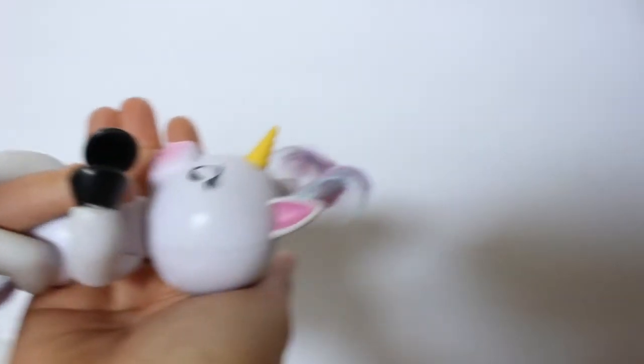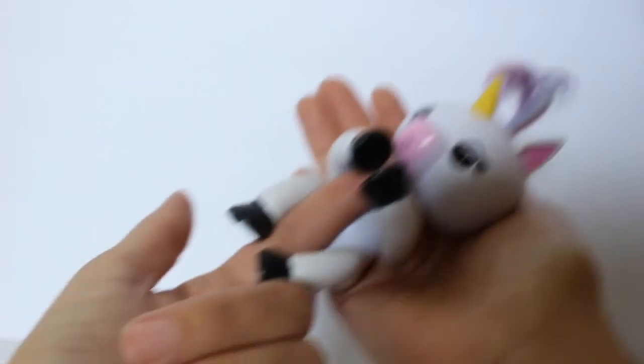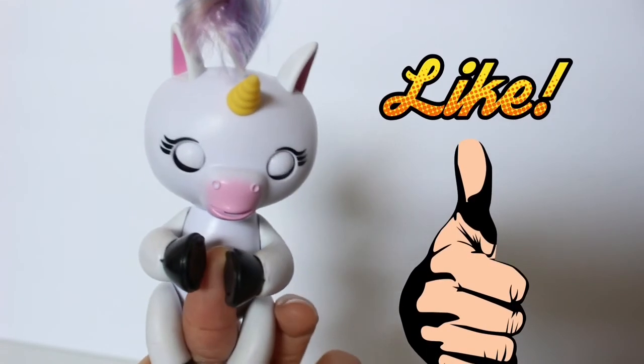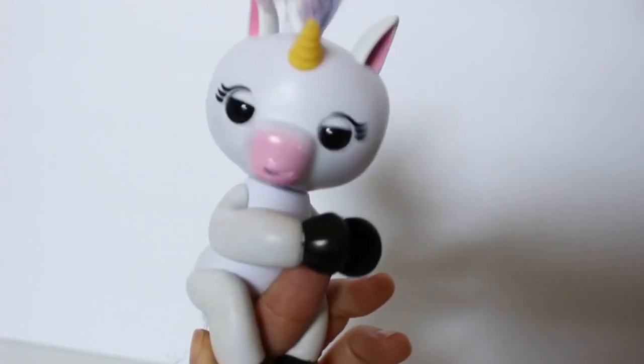Friends, you can cradle them to sleep! Let's see if Gigi is sleepy — rock-a-bye baby! There you go, she is finally sleeping! If you guys enjoyed this video, please hit that like button and subscribe to Jaylene's Toys! Thanks for watching!